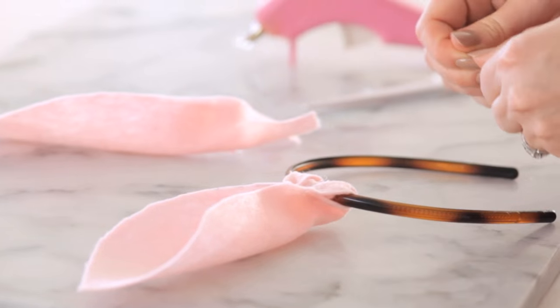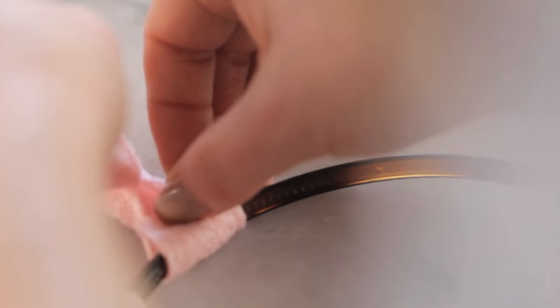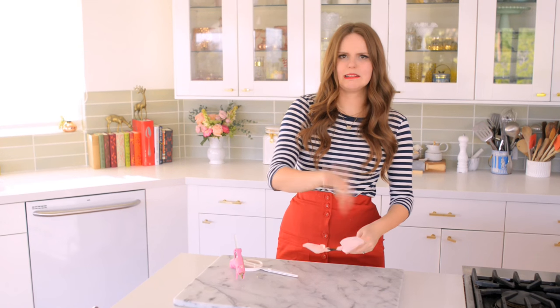For ear number two I'm basically just going to do the same thing. Alright, so my bunny ears are done!